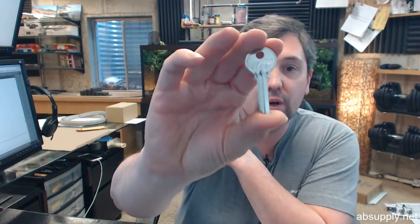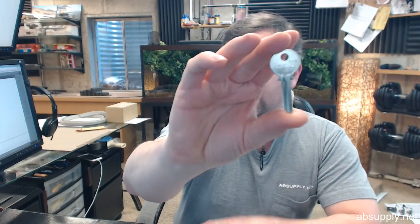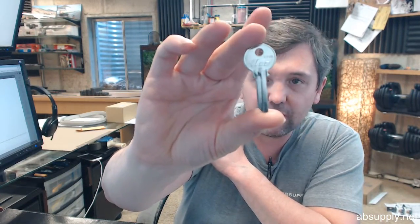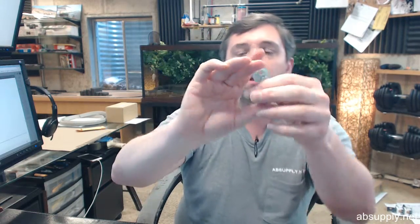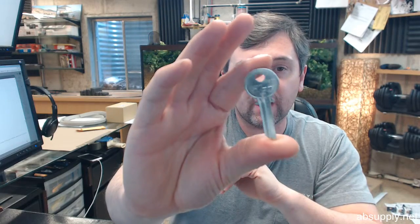Hello, my name is Rich Howard, owner of Architectural Builder Supply, and this video is to bring you a closer look at the Kaba Ilko 997A. This is a Yale Keyblank, the 997A, with the original OEM look-alike head on the Keyblank.